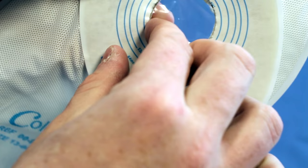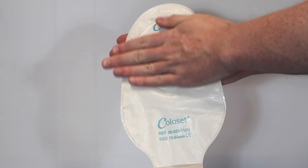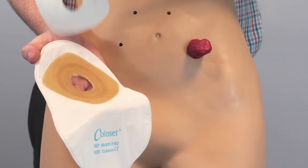Use your fingers to smooth down the edges. The pouch is now ready to be applied. The next step is to activate the adhesive by gently warming the barrier with your hands — rubbing it so that body heat and friction enhance the adhesion. Then remove the film.